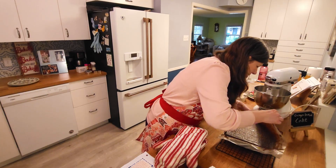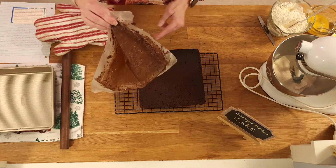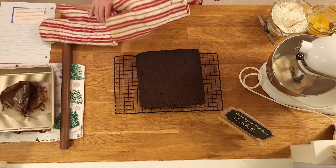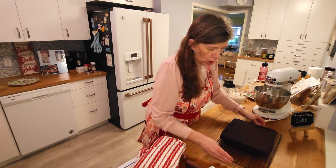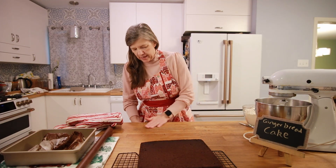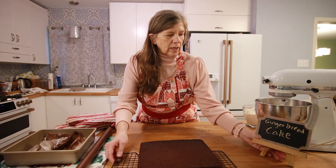Oh, it smells so good! The oil and wax paper trick worked. I'm going to let it sit and cool longer — I won't put it on the plate until it's really cool because I don't want it to steam on the bottom. So I'm just going to move this to the side of the counter and let it cool while I clean up the kitchen.